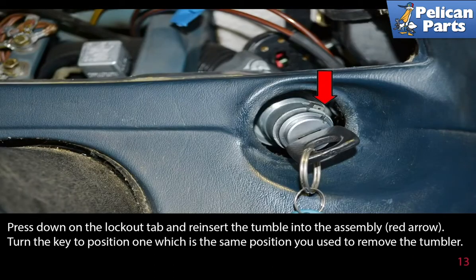Press down on the lockout tab and reinsert the tumbler into the assembly, as indicated by the red arrow. Turn the key to position 1, which is the same position you used to remove the tumbler.